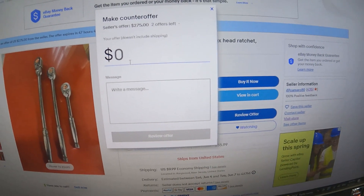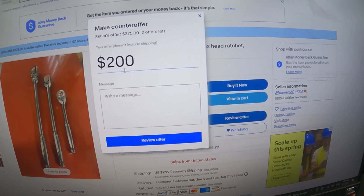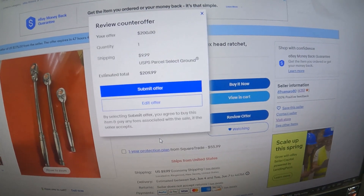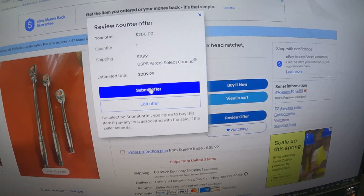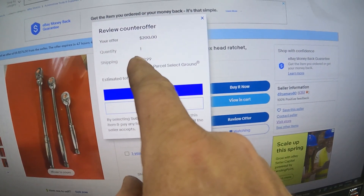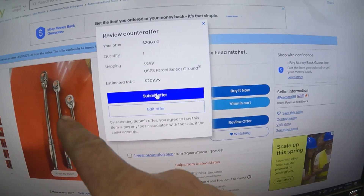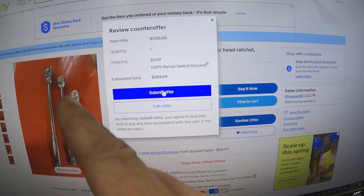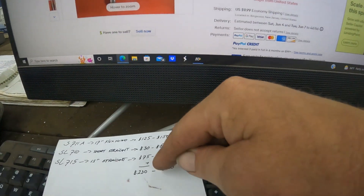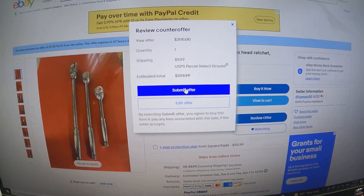Let's make a counter offer — I'll do $200. My offer is $200 for the set, since he was originally asking $300. I'll be right back.